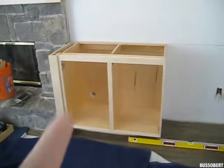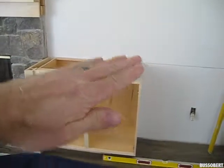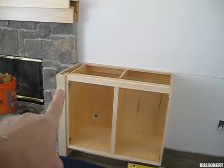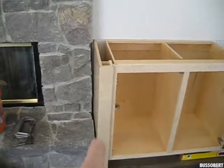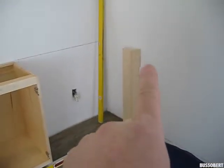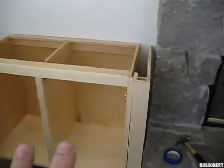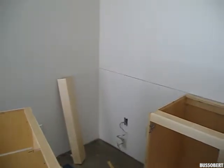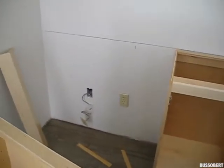What we're doing now is leveling this both this way and front to back. We're getting this aligned, making sure we have tight spacing, and we're scribing this side to the wall. We've done all of these and they're ready to go. The floor is out of level as well as the wall, and then we cut out the backs for the outlets.